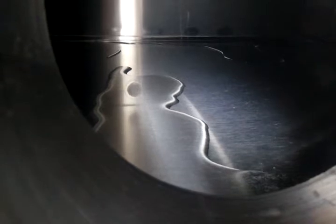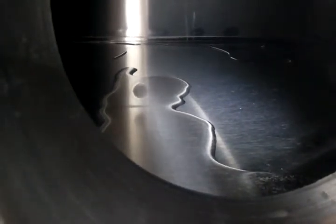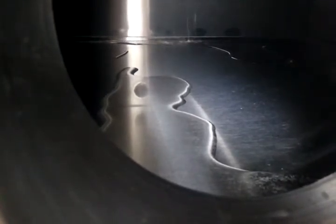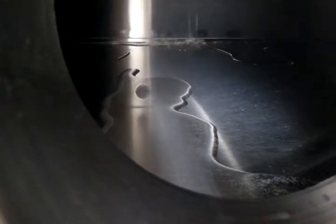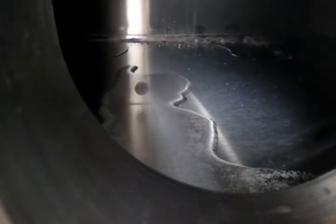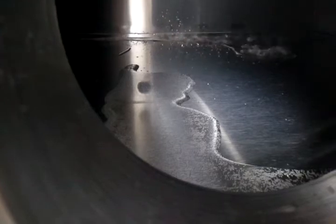The oven's pumping down, about 200 torr. See some boiling in the back there — it's probably a little bit hotter in the back. Getting some bubbles up here in the front too. We've got about 50 torr.